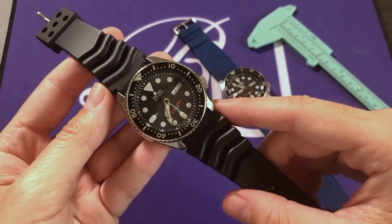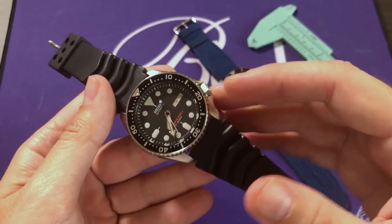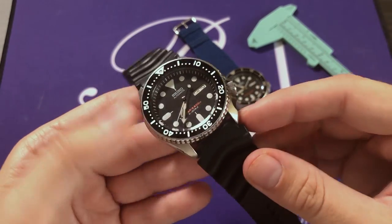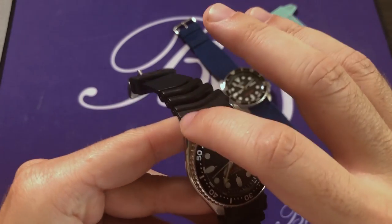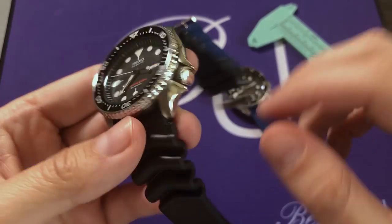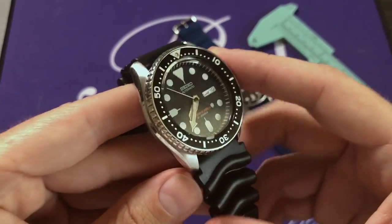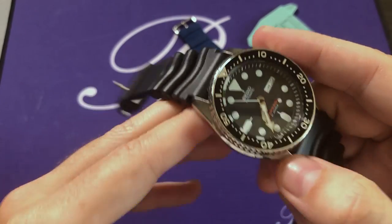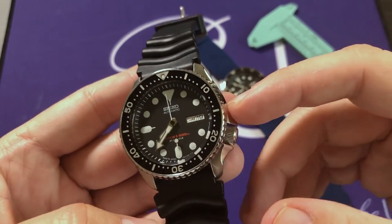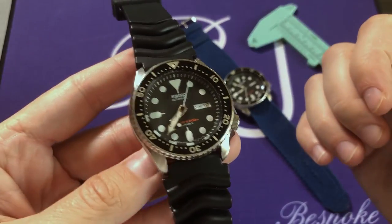Taking a closer look at the case of the Seiko SKX007, we can see it's stainless steel. All SKXs have the same finish: the top of the case and lugs, and slightly under the bezel, have a brushed finish, whereas the sides and the back are high polish. This gives it a nice visual complexity — a simple way for Seiko to add different layers of texture that make the watch more appealing.